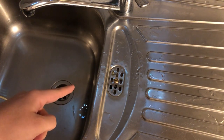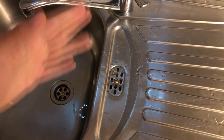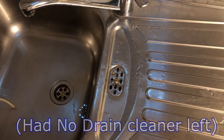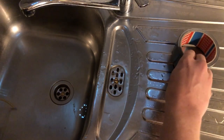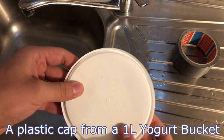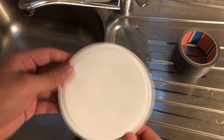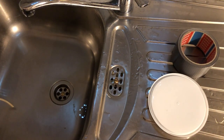I was actually in this situation once before and I just improvised something and it worked pretty well, so this is my second attempt on this. I'm only going to use some duct tape and a plastic sink-like container from a yogurt container or whatever. I'm going to show you what to do.